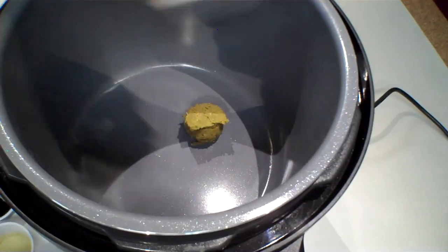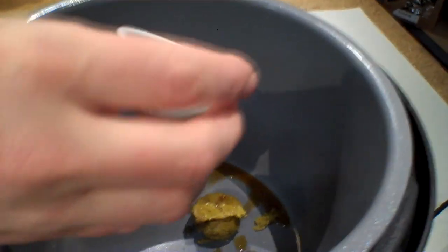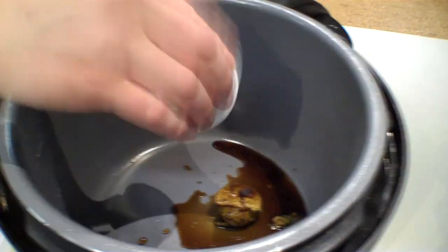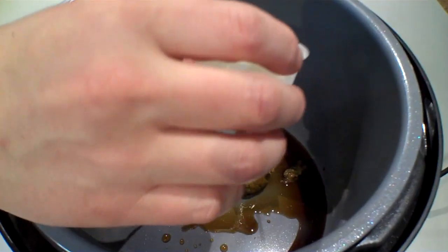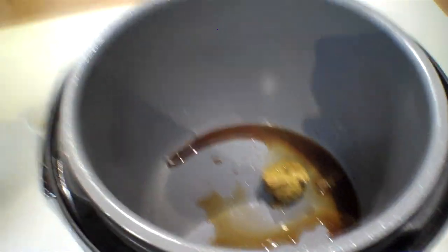Next is the curry roux going in at two tablespoons. Then we have a tablespoon of fish sauce — that's Red Boat brand. Two tablespoons of Bragg's, and that's your mystery substitution there. And apple cider — that was two tablespoons. And then your coconut.